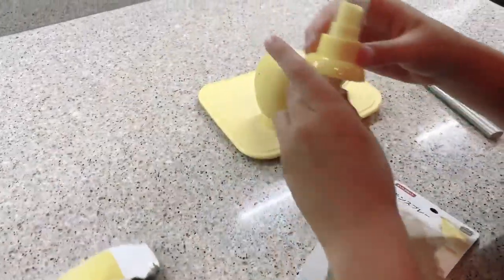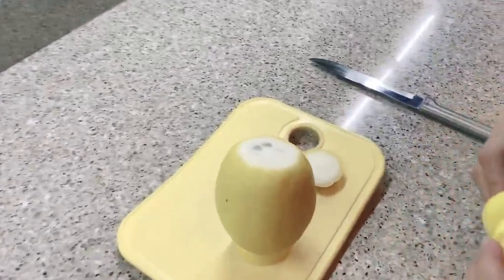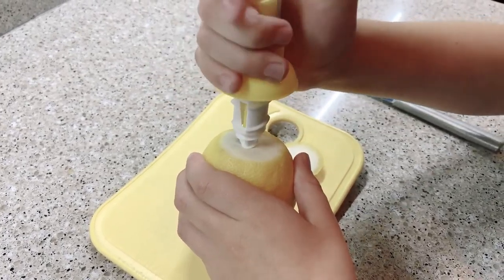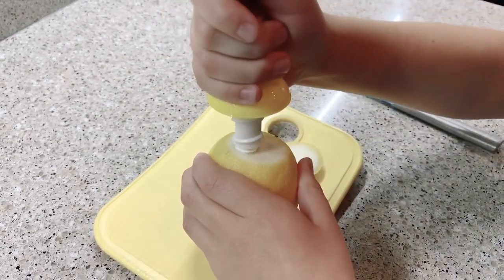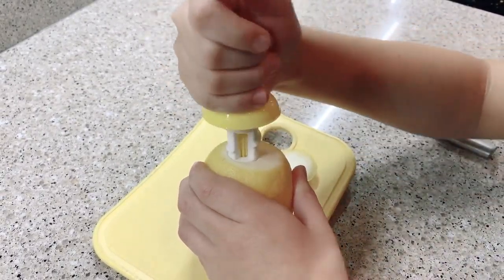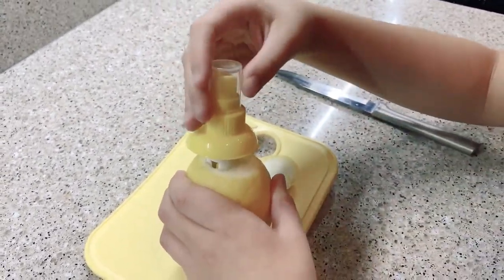Screw the lemon into it — it has sugar. Super easy, it works really well.